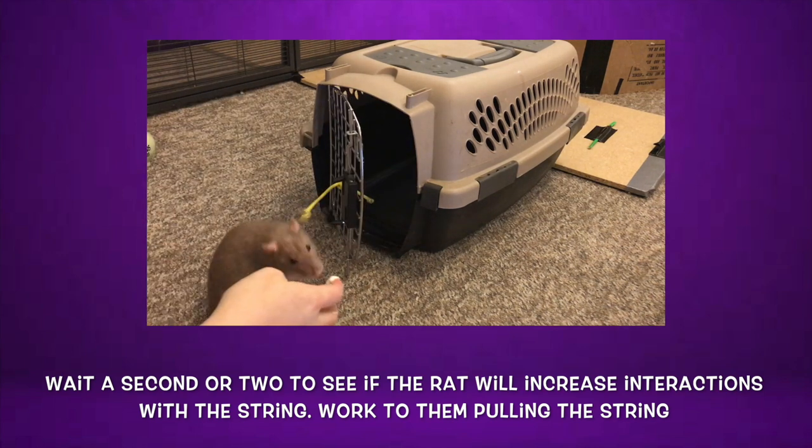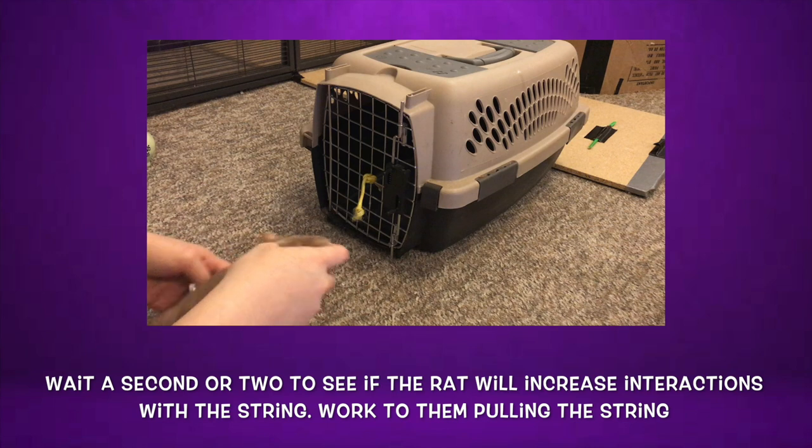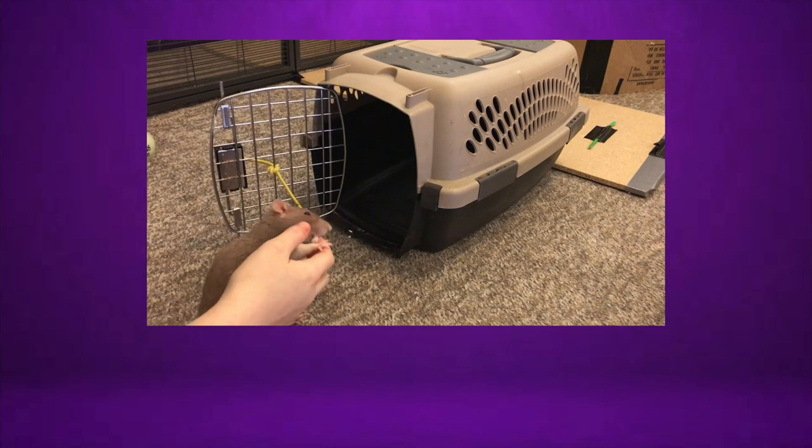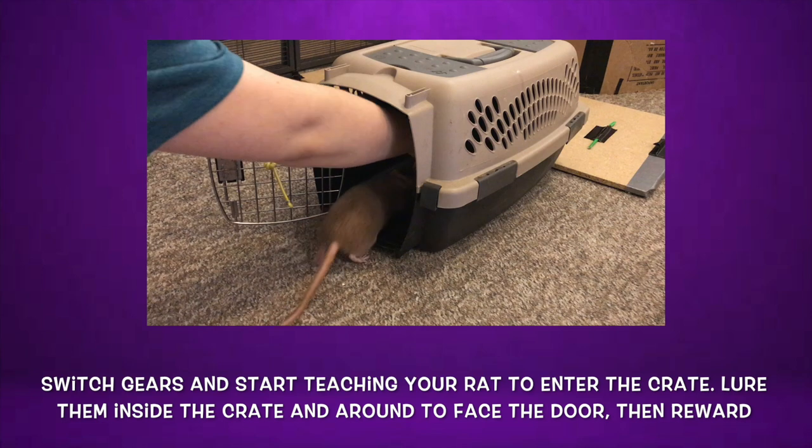Once your rat is pulling the string when you offer it, you will want to fade out your hand by gesturing and then just pointing towards the string, and rewarding your rat after they pull it and open the door. Don't move on from this step until your rat can consistently pull the string hard enough to fully open the door.